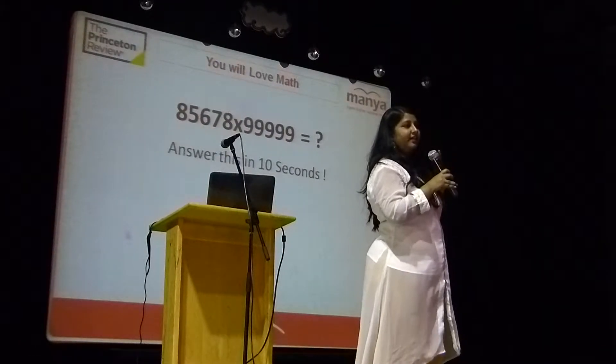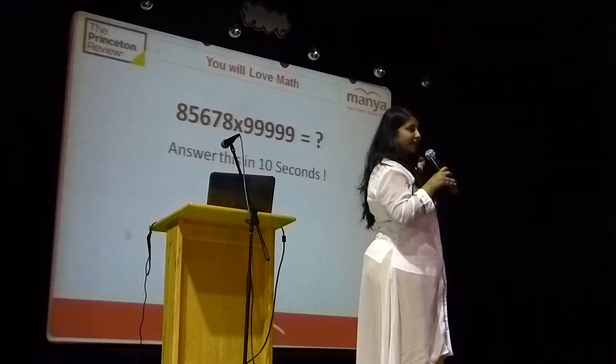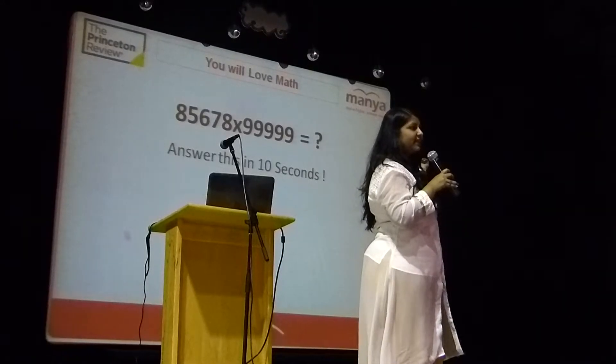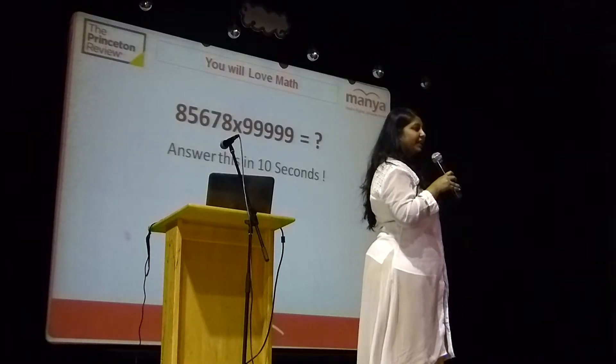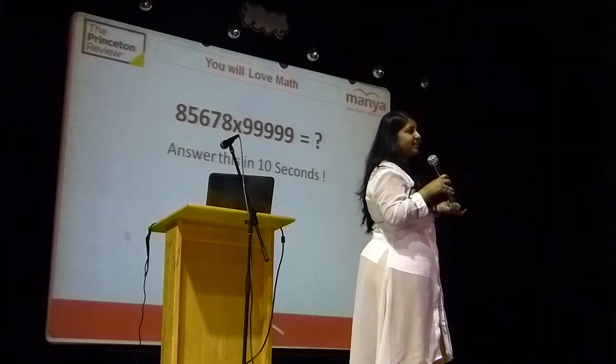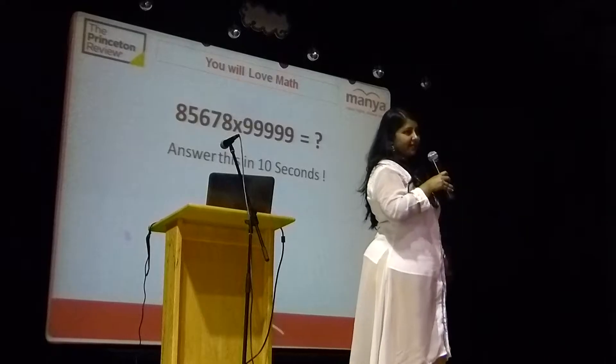Write it in the next part. So the total number will give you the multiplication of these two. 85678 minus 1 is 85677. Then 99,999 minus this result 85677 — write it in the other part. So the total numbers is the result.